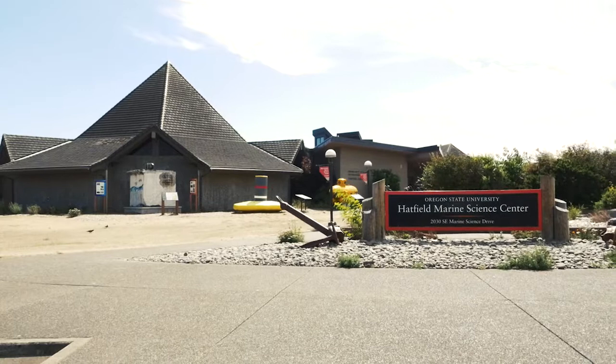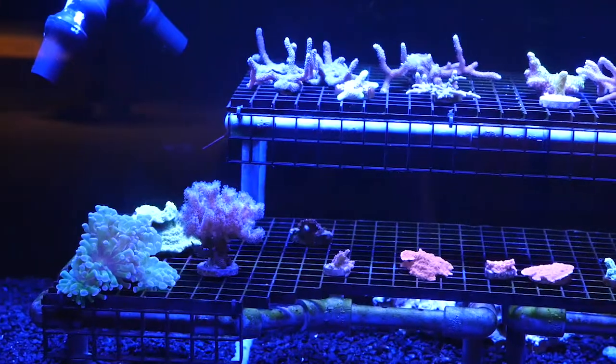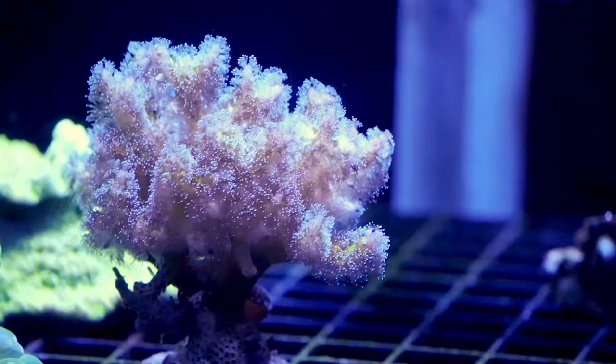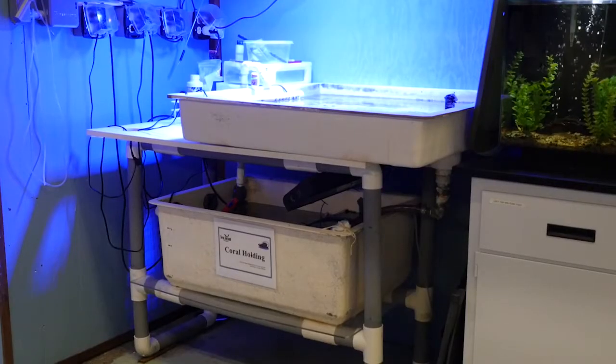At the Oregon Sea Grant operated Visitors Center at the Hatfield Marine Science Center, our coral fragmentation exhibit shows corals that have been propagated in captivity. Behind the scenes, we keep small colonies of corals which grow until they are ready to go on display.